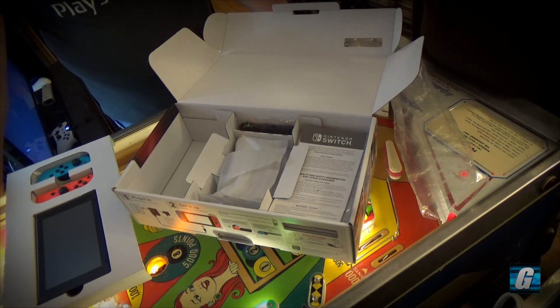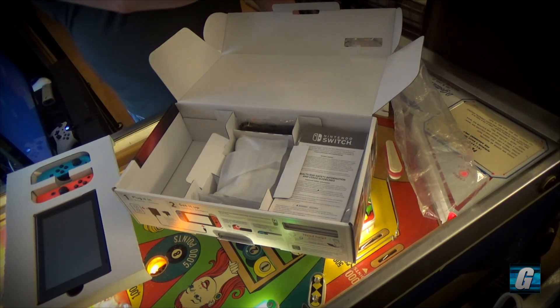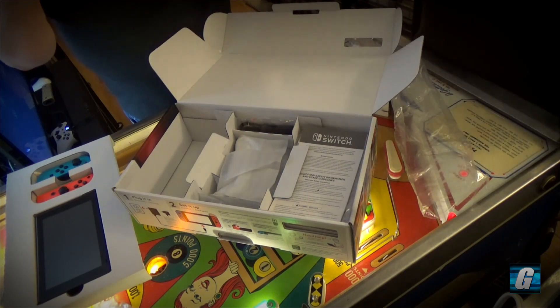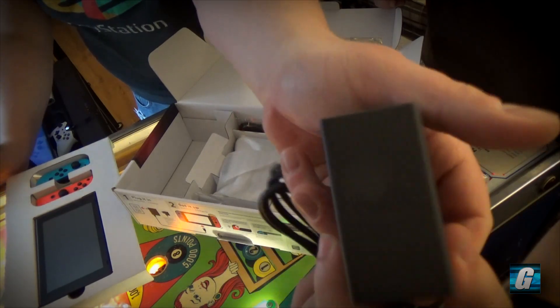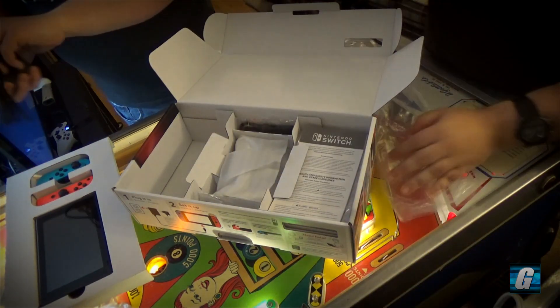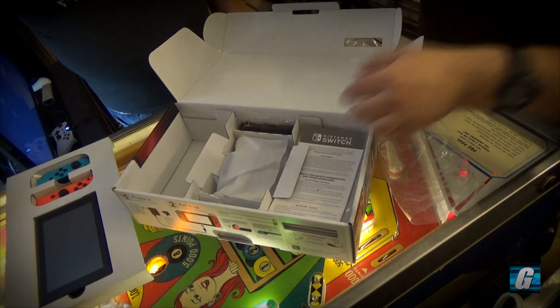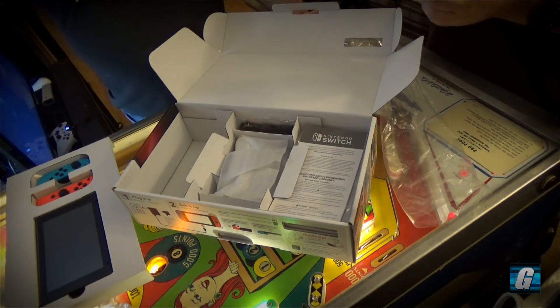The output is five volts at 1.5 amps and fifteen volts at 2.6 amps, so we're looking at maybe 40 to 50 watts. It actually has a Nintendo logo on it, so for the future when people are looking for replacements, they'll know it's official.